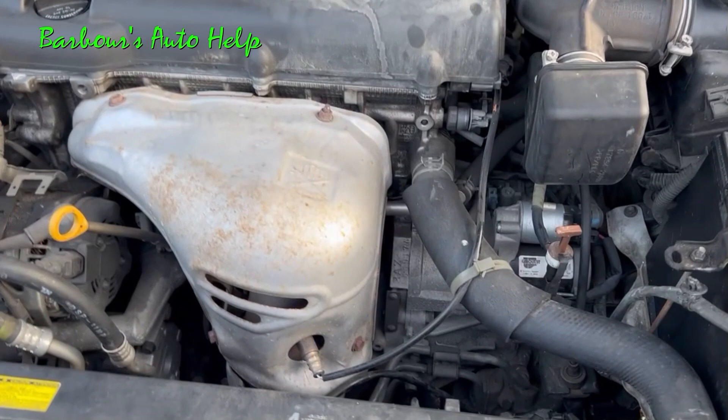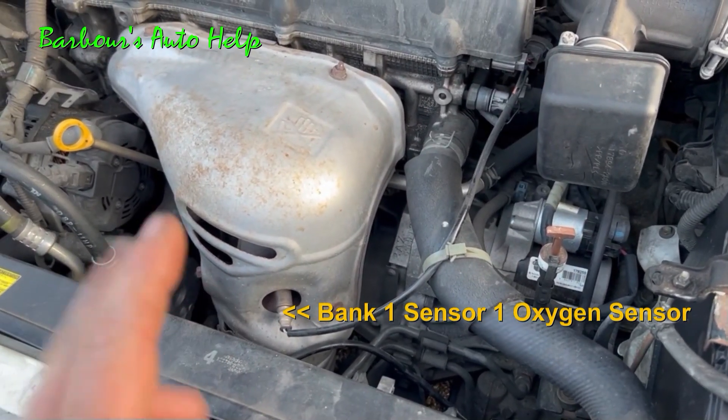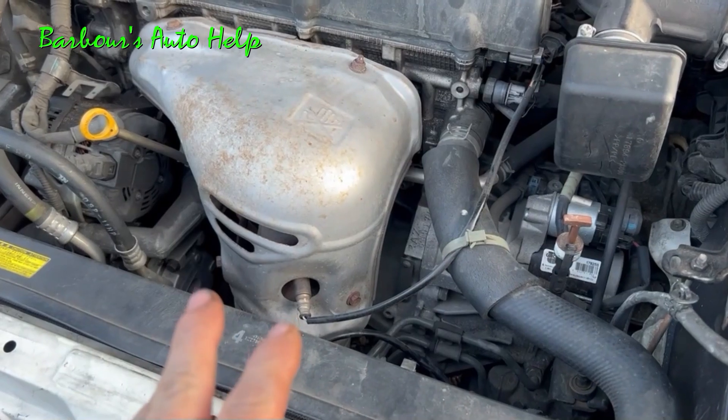Okay, so let's get down in there and change out this O2 sensor. Now, this is the Bank 1 Sensor 1 oxygen sensor that I'm going to be showing you how to replace today.